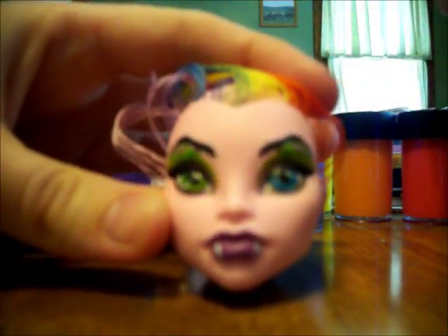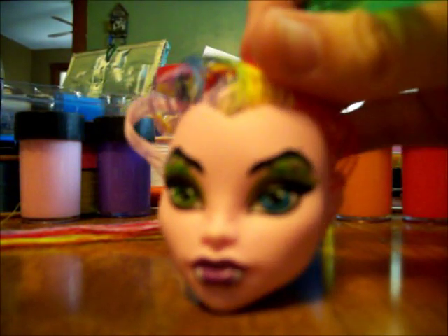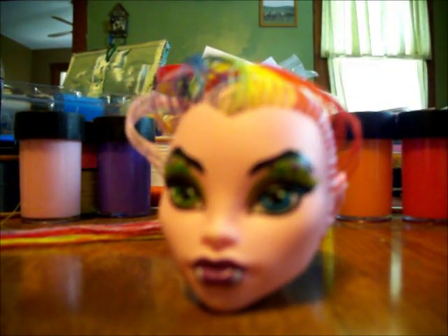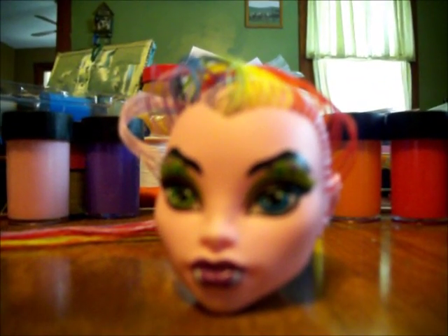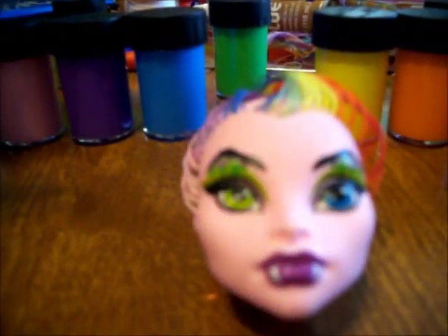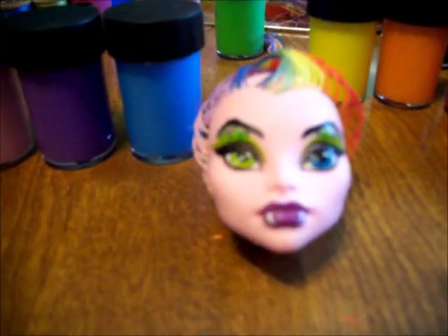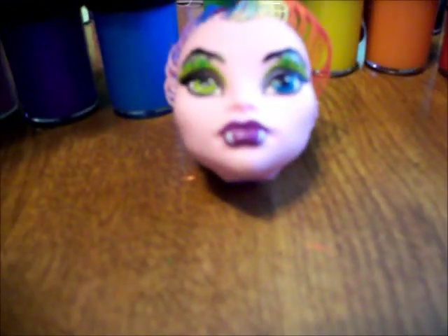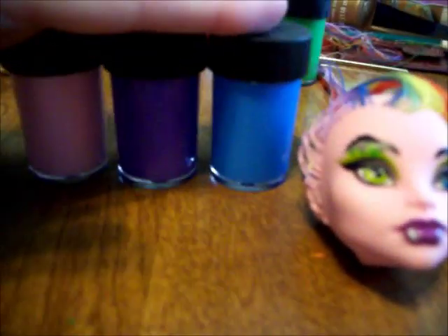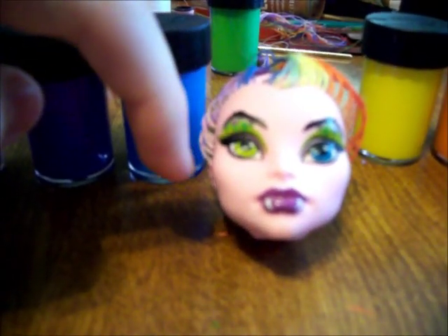You may want to do one or two coats of that. Next, we're going to do the eyeshadow. I'm going to have her have different colors on each eye. On this eye, I'm going to have it blue, then purple, then pink. On this eye, it's going to be yellow, then orange, then red to match her hair.